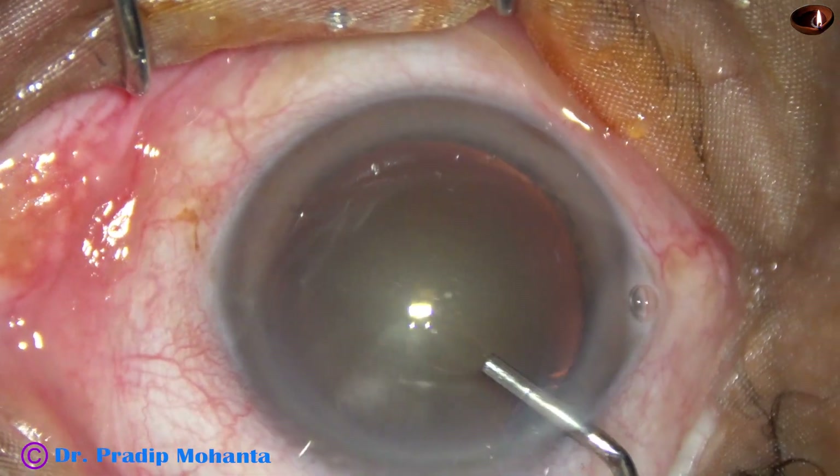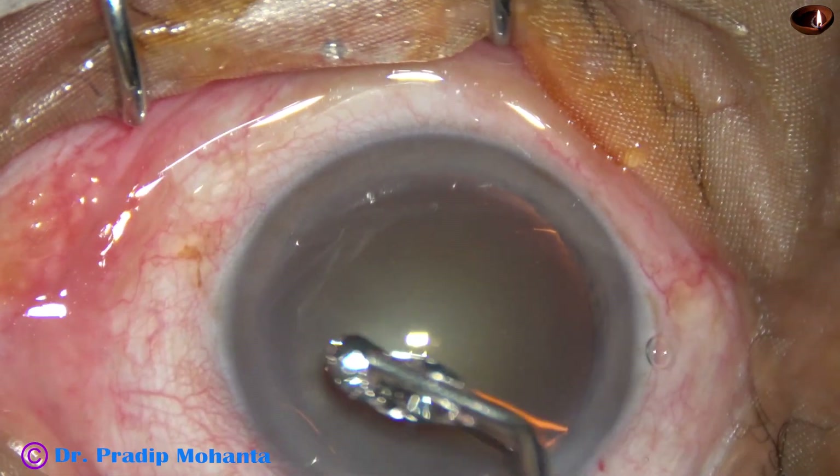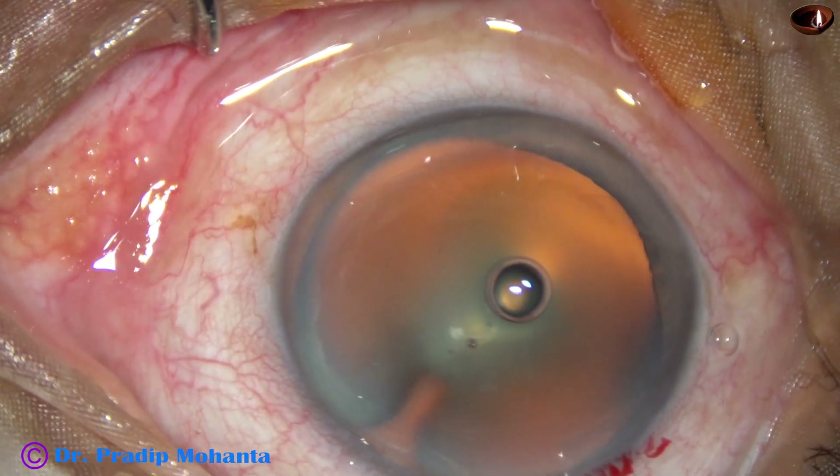This is 2% hydroxypropyl methyl cellulose filling up the anterior chamber, and it is applied over the corneal epithelium for better visibility.